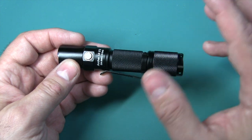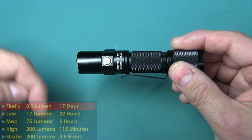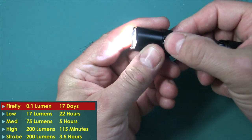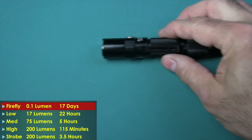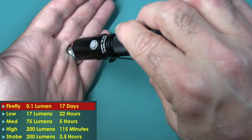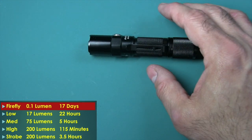Let's go over the five modes. I'm going to put the run times and lumens in the corner. Starting with firefly mode — you really can't see anything. That's for night when it's really dark and you don't want to ruin your night vision, so you can look at something like a map or a chart without ruining your night vision.